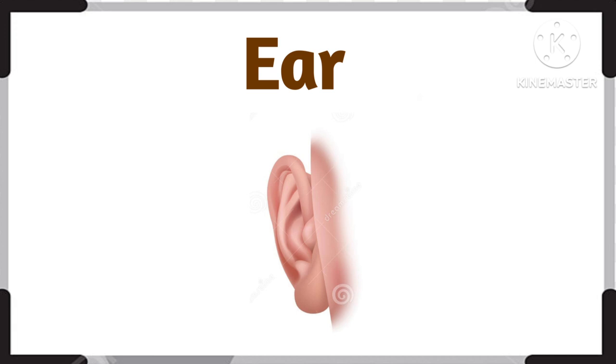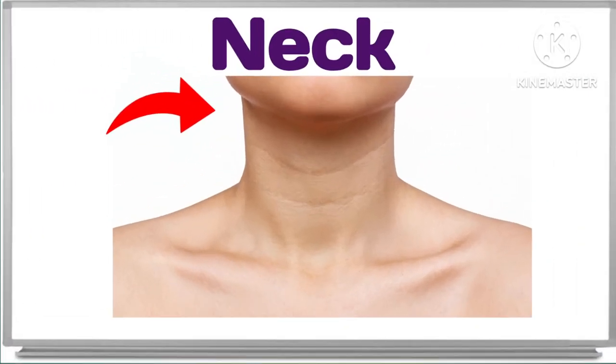What is this? This is neck. This is neck. Very good. This is neck.